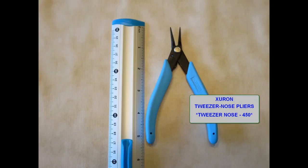During assembly, the tweezer nose pliers are my go-to tool. They have the ability to reach into tight places like tweezers do, but with the control of handled pliers. There's a little spring in them also that helps. They are brand Xuron, and the search can be done by tweezer nose dash 450.